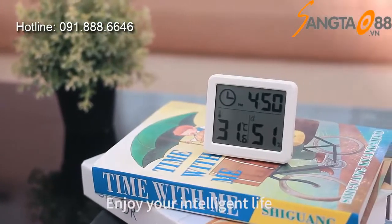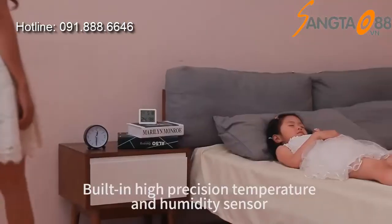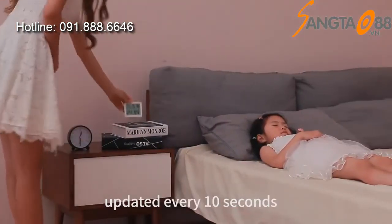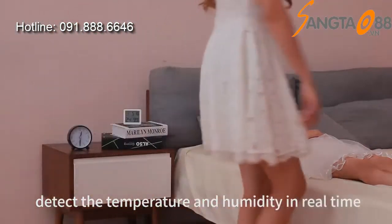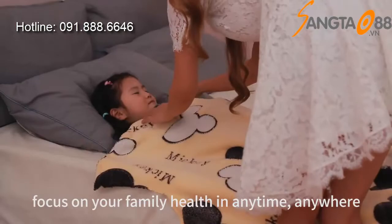Enjoy your intelligent life. Ixt Smart High Chrothermograph. Built-in high precision temperature and humidity sensor, updated every 10 seconds, detecting temperature and humidity in real time. Focus on your family health at any time, anywhere.